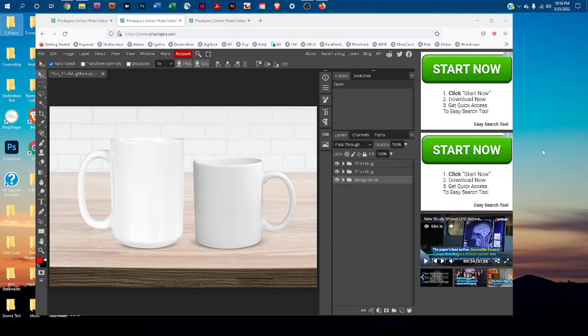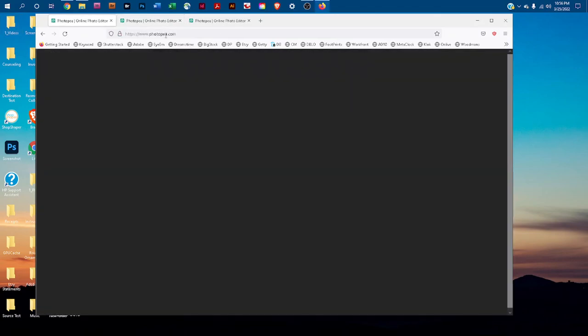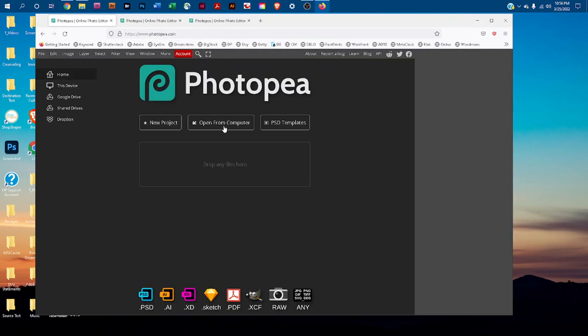Welcome. I'm going to show you how to edit the 11 and 15 ounce mug mockup in Photopea.com. First, go to Photopea.com in any web browser and then double-click 'Open from Computer' to browse your computer and find the mockup.